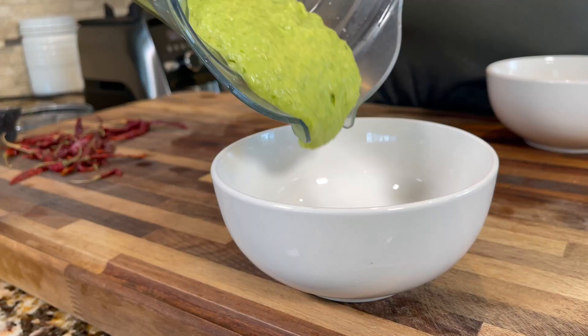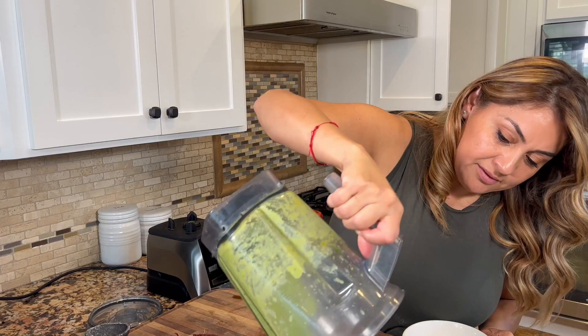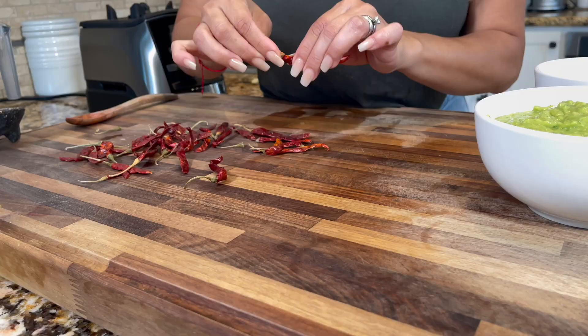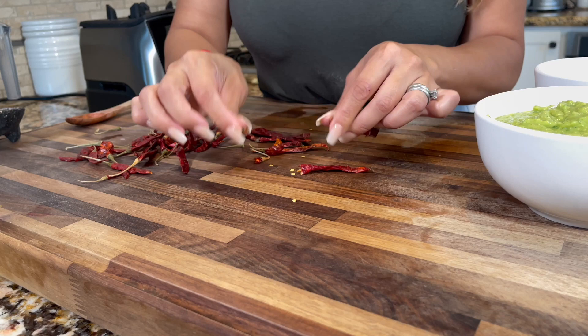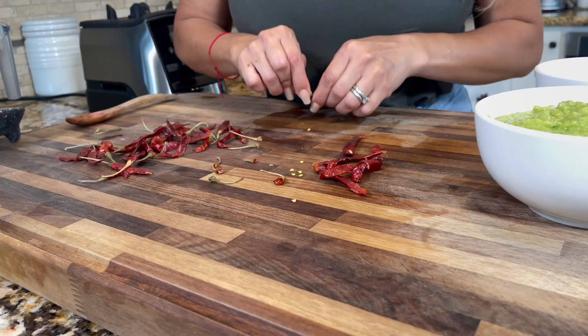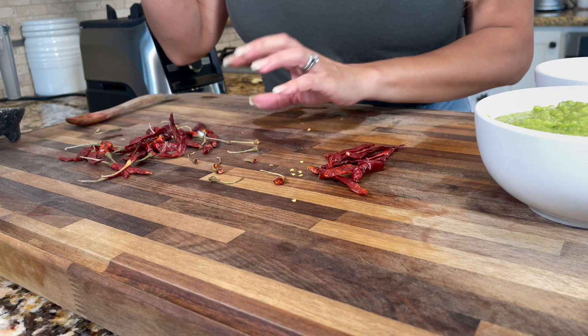We are done with the green salsa and ready to make the red salsa. Let me serve this out — look how pretty that looks! Back to the red salsa: we're just going to remove the little stems or tails of the chile de arbol. You can use 10 chiles, five, or a hundred — it's your salsa. For three tomatoes, I'm going to use about 15 chiles. My tomatoes are ready, so now we're going to roast these.